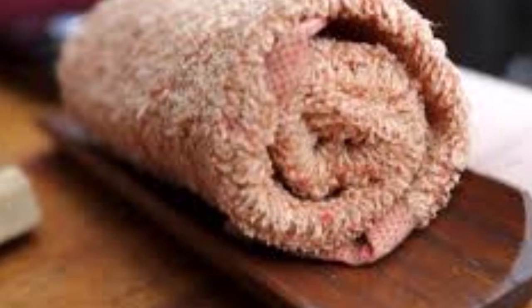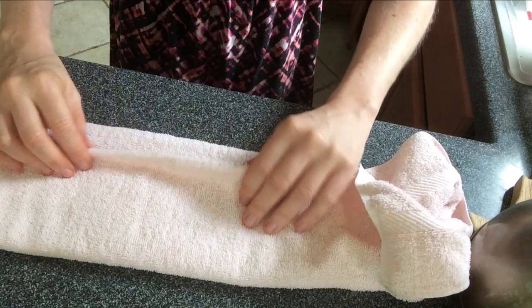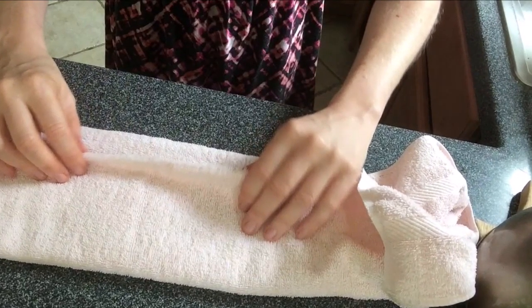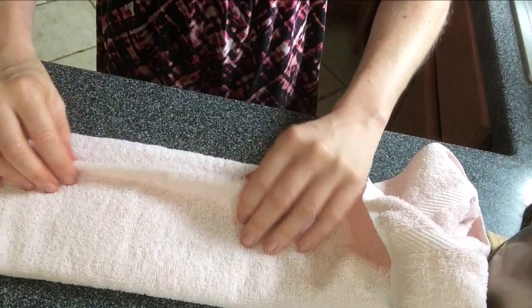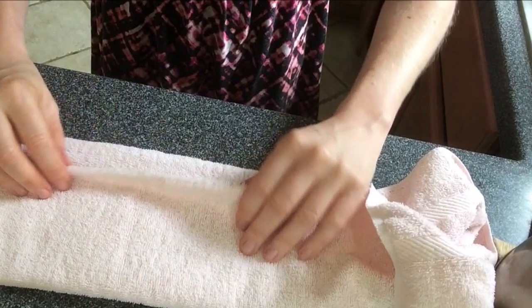It is sometimes applied for several hours. The duration of the application is determined by the extent and location of the surface involved, the nature and thickness of coverings, and the water temperature. After removing the compress, the area should be rubbed with a wet cloth and then dried with a towel.